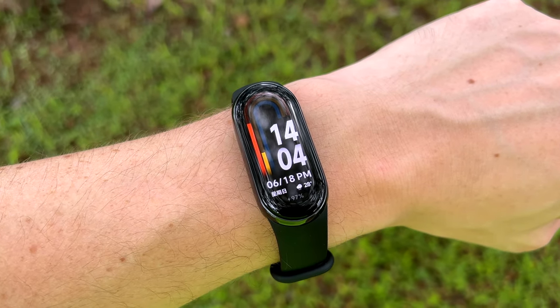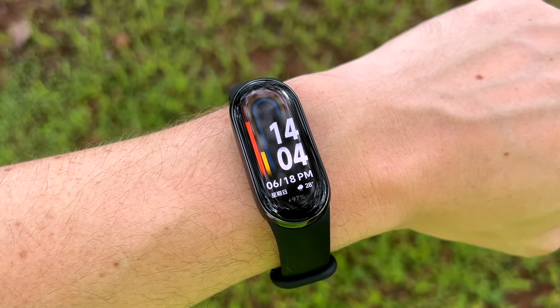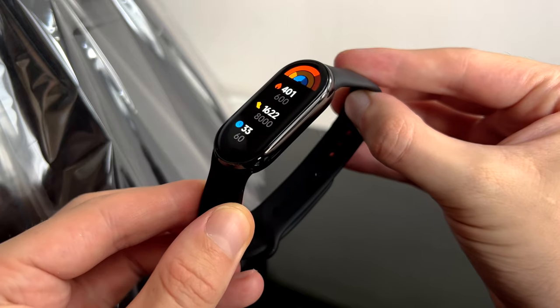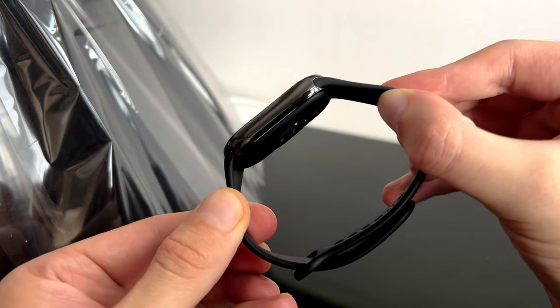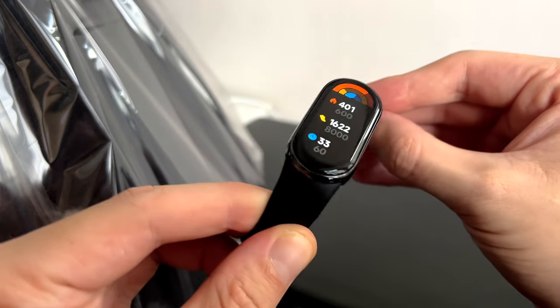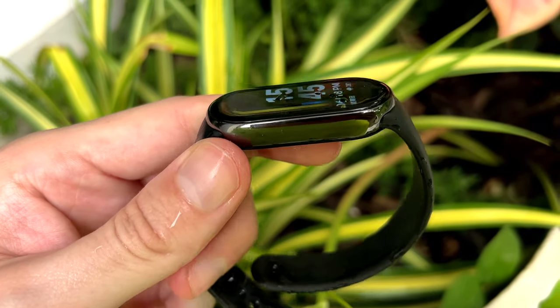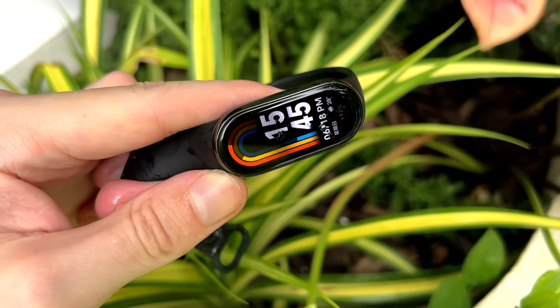The pill-shaped body is also slightly wider and a tad thinner this year, and has a shiny outer casing — subtle, not too flashy, but enough not to look dull and boring. There is also no more silicone unibody band, replaced by a two-piece strap that clips to either side of the pill.